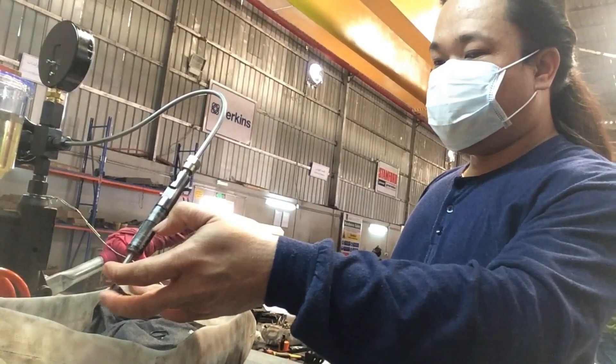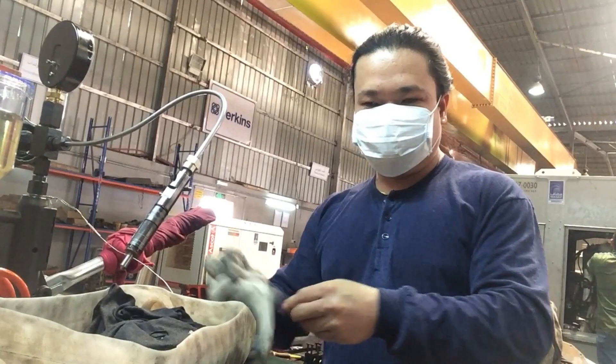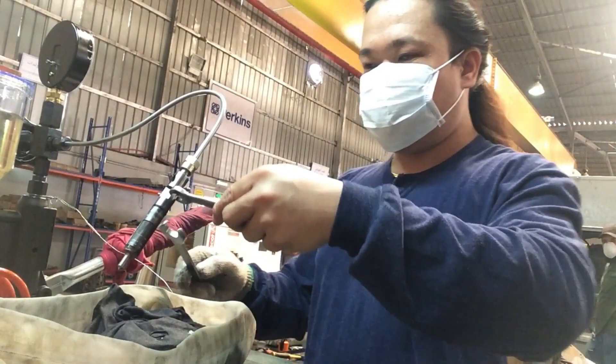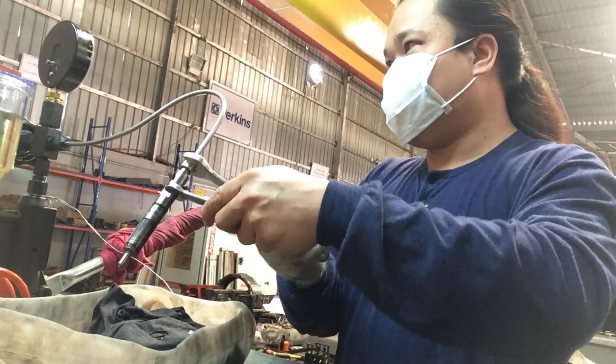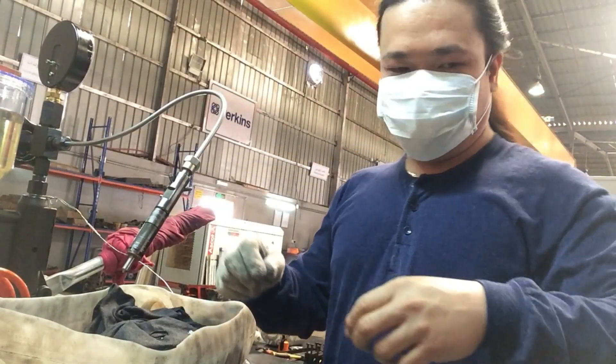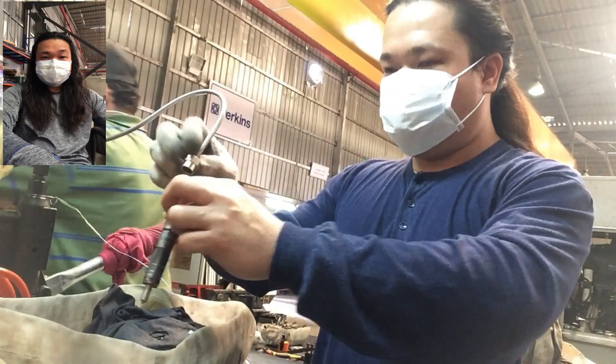It looks good — there are no drops of diesel, so this injector is working in good condition.